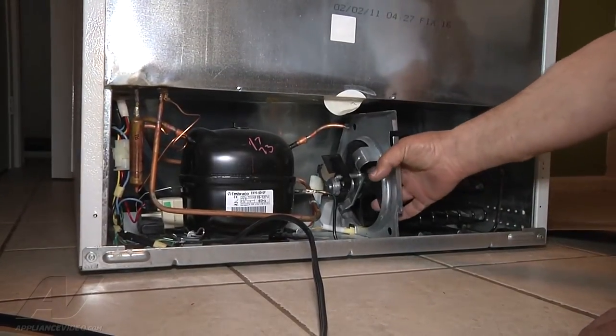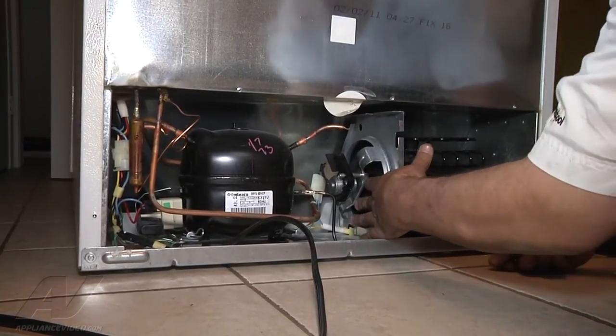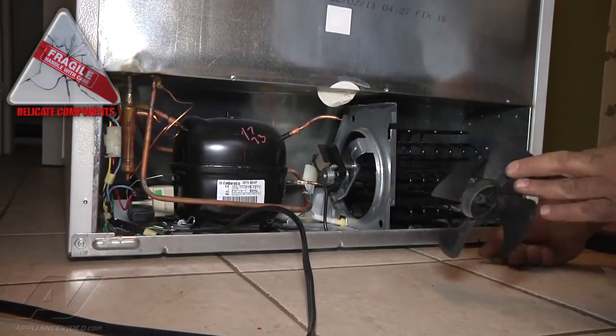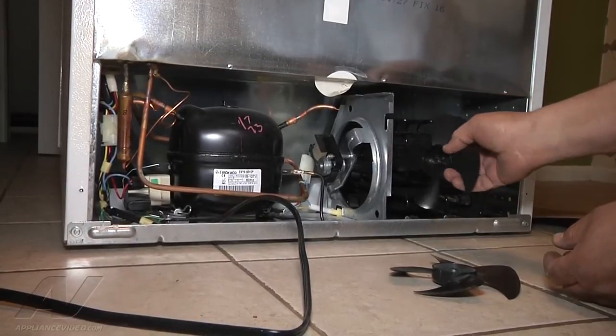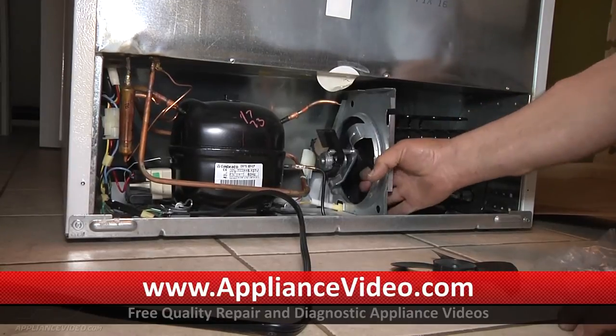Here's the old blade — it's quite loose, so we're simply going to slide it forward to remove it. Carefully pull it out. Here's our new blade; we're simply going to slide it in, place it on the shaft, and push it on.